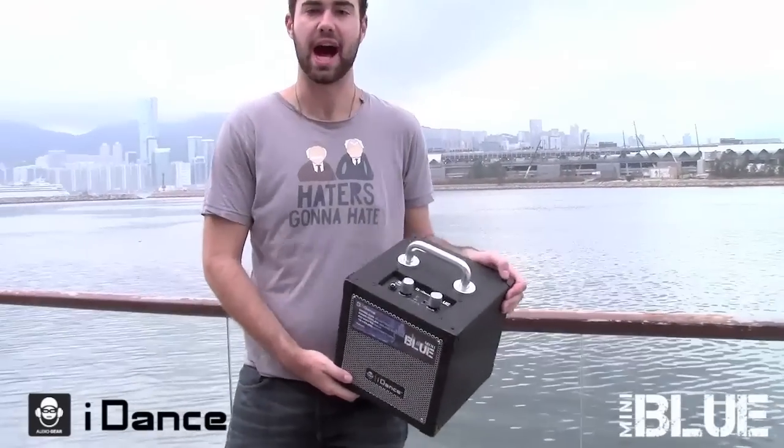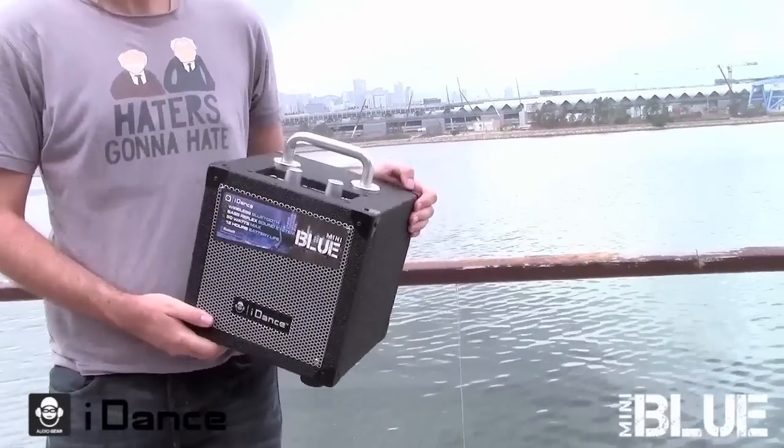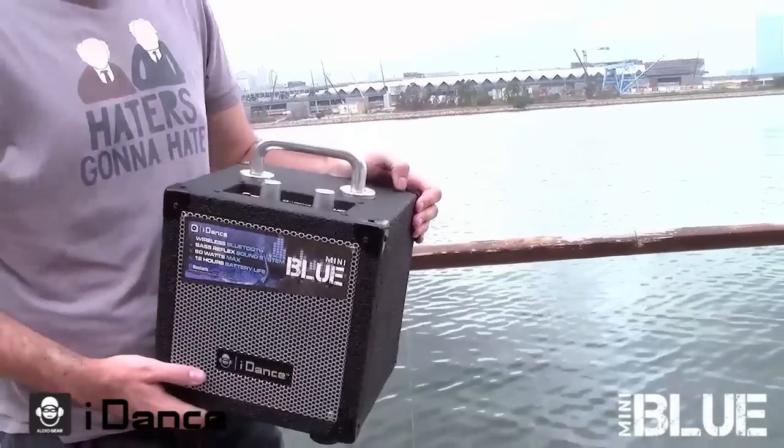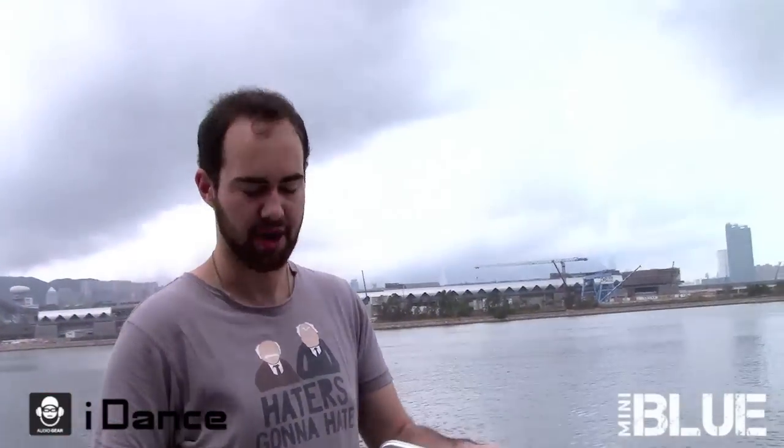Hi, my name is Otter and today I'm checking out the iDance Mini Blue portable speaker system. Weighing in at 7 kilos and with a 50 watt amp, this is one of the most powerful and portable speakers on the market.